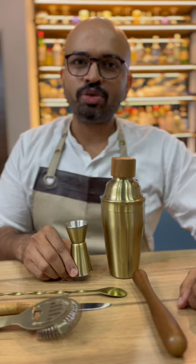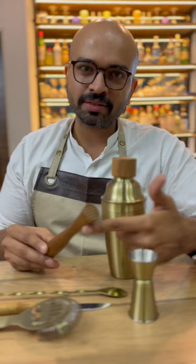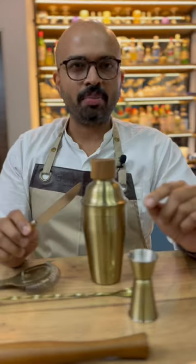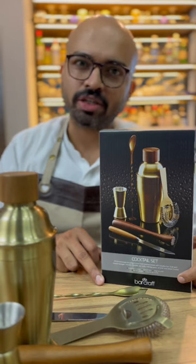It has a jigger to measure your drinks and drink responsibly, a muddler to get in the goodness of fresh fruits and herbs, a spoon to stir, a hawthorn strainer to keep the ice out when you stir a cocktail, a bar knife for the pre-preps, and lastly a recipe booklet with the world's best-loved cocktails.